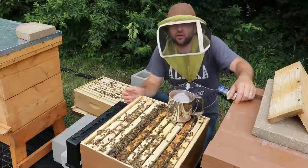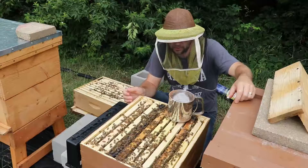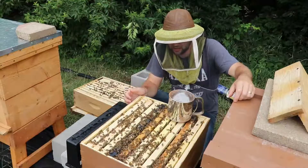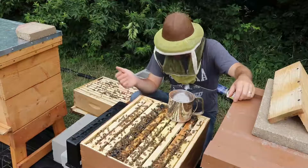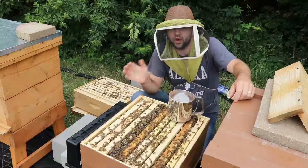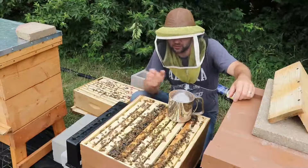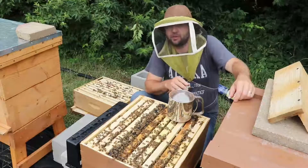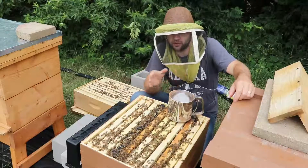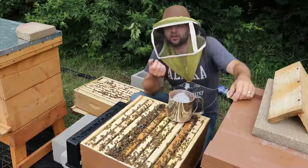I'm going to do a powdered sugar treatment for varroa mites. On this hive I'll just put the powdered sugar on the tops of the frames and let the sugar fall down between the cracks. On another hive I'll show how it's done where you coat all the bees on all the frames with sugar. This particular method, which a lot of people use, is more efficient — just sprinkling the powdered sugar on top of all the frames, which coats the bees with sugar powder and encourages grooming.